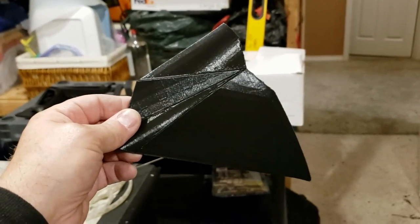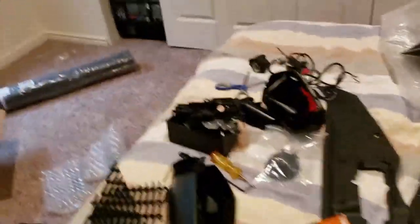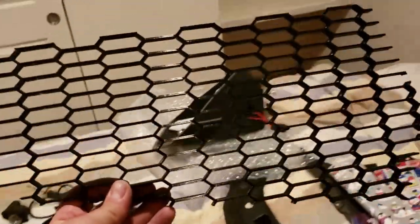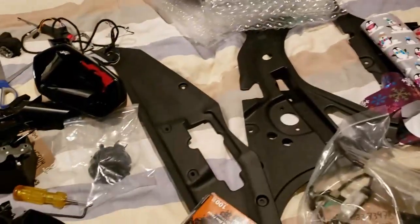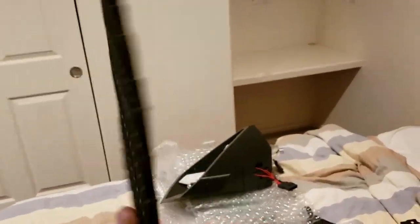Let's show you some of the other 3D printed parts. You may have seen these — these are the grills. We've got the front grill; the other one's upstairs on the car. We've got the front grills — these will go down where the air ducts come in for the brakes.